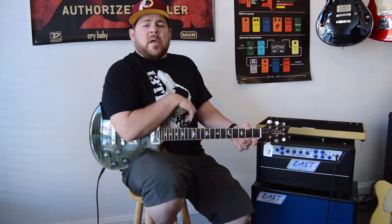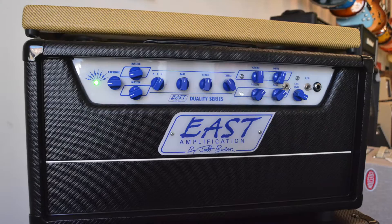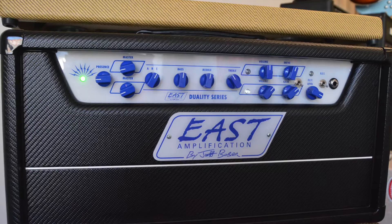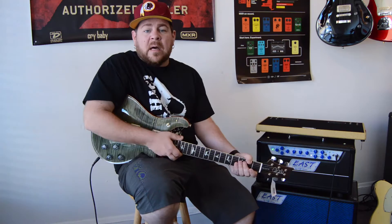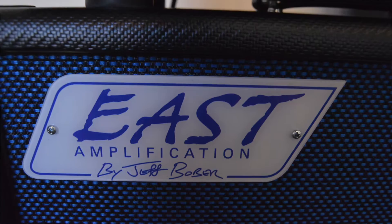Before we get into what this amp sounds like, let's talk a little bit about the history of East Amps, and more importantly, Jeff Bober, the chief amp designer and owner of East Amps. Jeff is considered in the industry to be the godfather of the low wattage amp revolution. Jeff started designing amps back in the early 90s, or possibly even a little bit before, and he was the founder and chief amp designer at Buda many, many years ago. He has since moved on from that, and a few years ago he started East Amps, and the first line that he came out with was the Club Series.